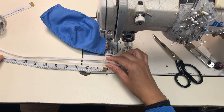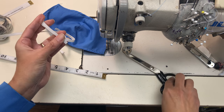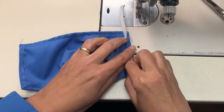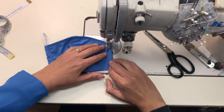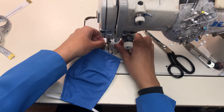Now you're going to take your elastic and cut out two 10-inch strips. Lay these elastics flat along the edge, fold the fabric over it, and sew that to secure it in place. Then repeat this with the other side — you're going to have these exposed ends, so just sew them as well.